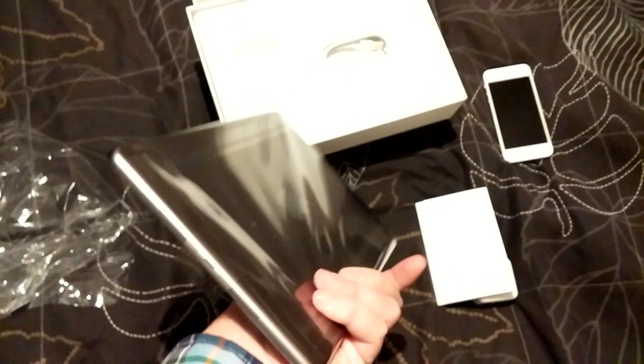Wow, how light it is. And thin — incredible. Really light and thin.